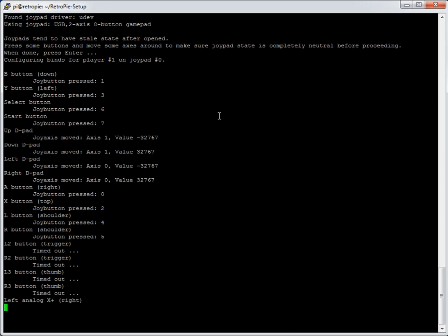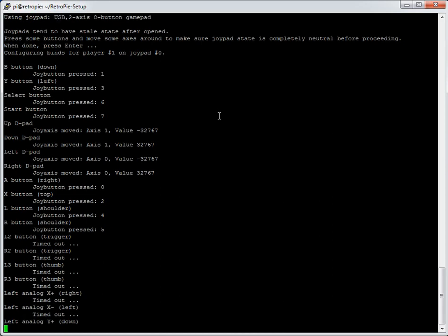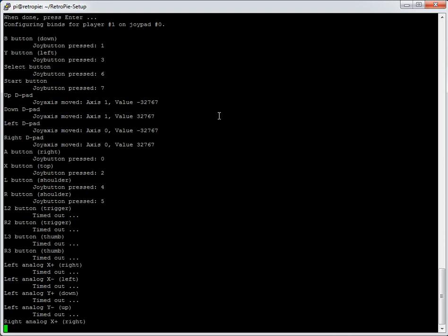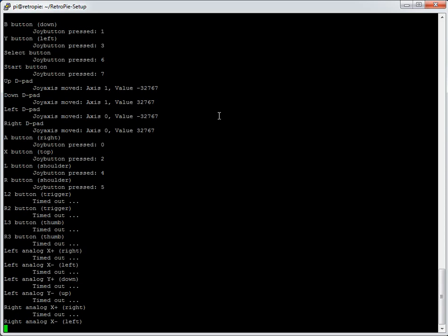At the top you can see it's configuring values for player one on joypad zero. When you load a game you'll see yellow text at the bottom showing which joypads it's detected — so it's quite clear on which ones it's seen. The file will be written out when configuration finishes.